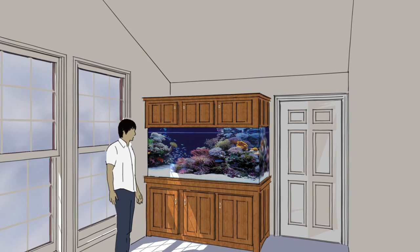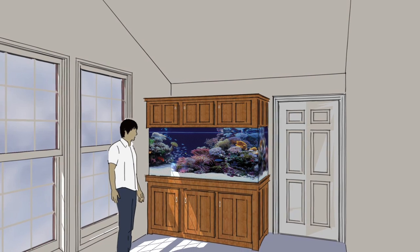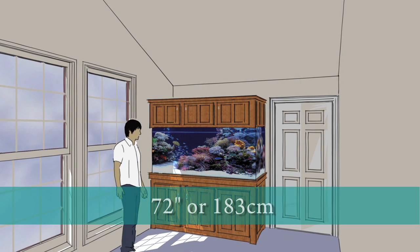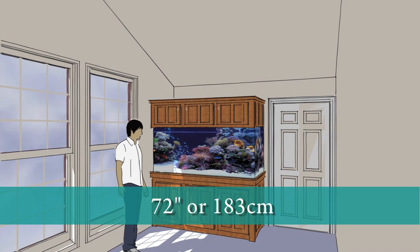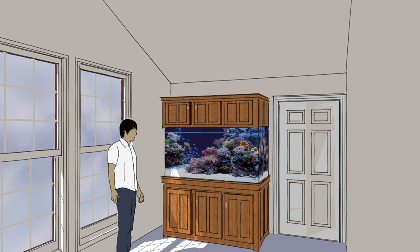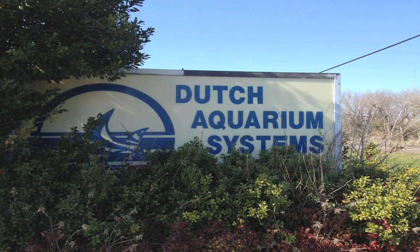When I was first looking at what I was going to go with for my new tank, I knew that the tank was going to sit in the corner of the room at our new residence. I debated between a 72-inch long tank and a 60-inch long tank, and I chose this 60-inch long tank as it balanced better in the room. The 72-inch tank was simply going to beat the room alive. For the maker of this tank, I chose Dutch Aquarium Systems.